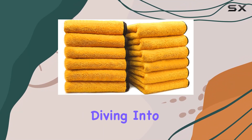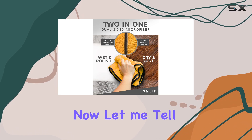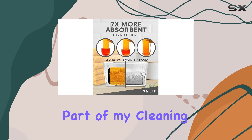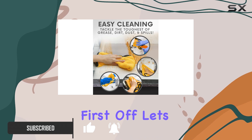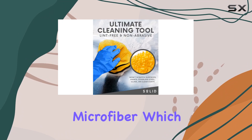Hey everyone, today we're diving into the world of cleaning with the multipurpose plush microfiber cleaning cloth. This little gem has become an essential part of my cleaning routine, whether it's for household chores, car washing, drying, or even auto detailing. First off, let's talk about the material — it's made of high-quality microfiber.